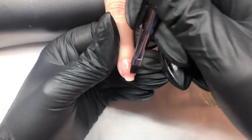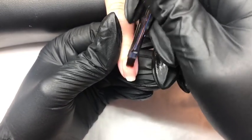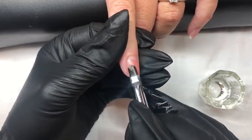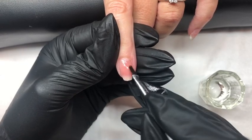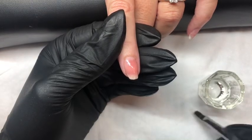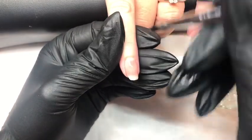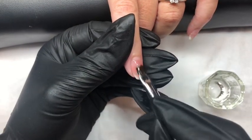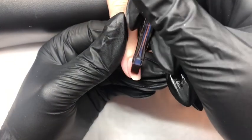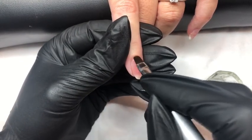One of the many advantages of Aora is it doesn't cure until it goes into the lamp, so you have plenty of time to get the shape that you require. So making sure that your apex is in the proper position, you can gently pat and move the product until you have it where you want it. Again if you feel your brush is sticking to the product, just dip back into the slip solution. So gently pulling back if we need more at the apex area, and then smoothing out so that we have a nice even surface.